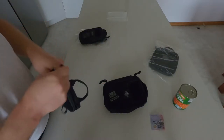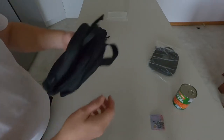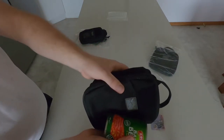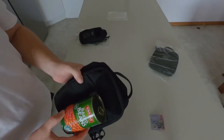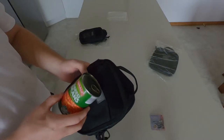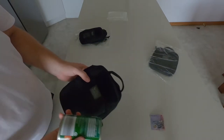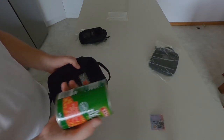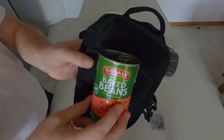I'll give you some measurements — VanQuest on top, Maxpedition on the bottom. For more specific exact sizes, go to the official websites. I prefer real-world examples rather than exact measurements, so I'm using a 425-gram can of beans as a comparison reference to give you a rough idea of how big these pouches are.